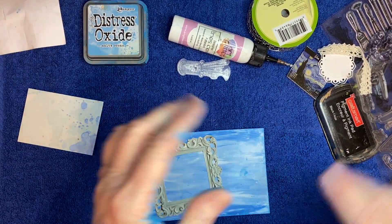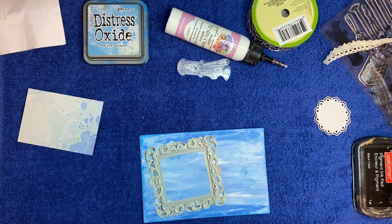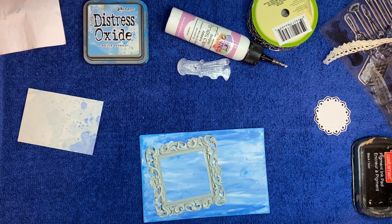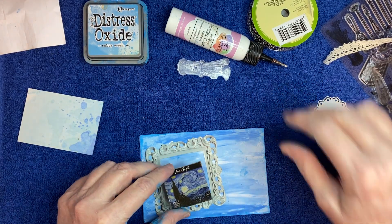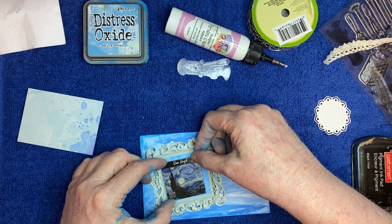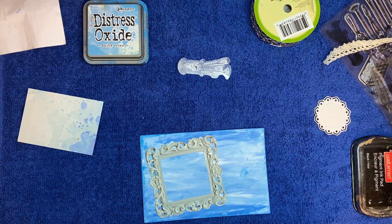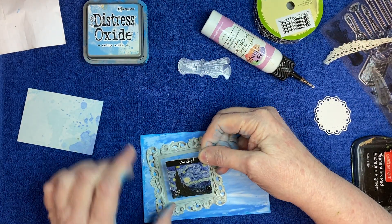I have this little picture here — it's Van Gogh's Starry Night. Wow, I got that stuff all over me. It's a piece of cardboard that came on the back of a calendar I bought. I'm going to go ahead and glue that down since that's a painting — and it still has the year on there, 2024.